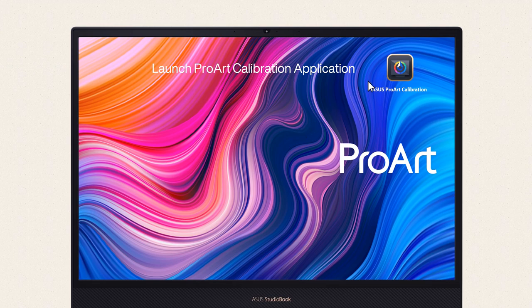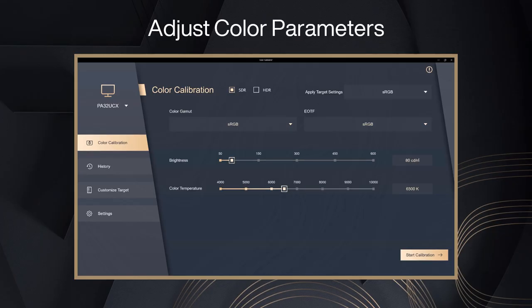Launch the ProArt Calibration application, which provides a user-friendly interface and comprehensive functions. It offers different SDR or HDR color gamut standard settings for quick calibration, and you can also adjust color parameters to your preference for each item.